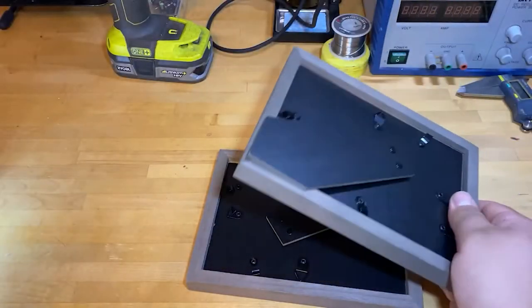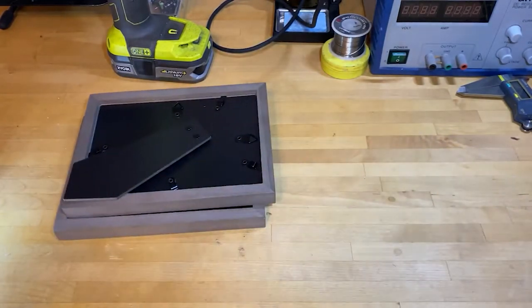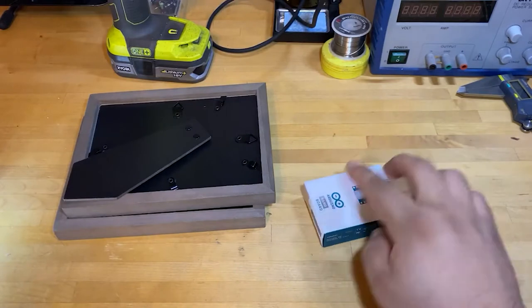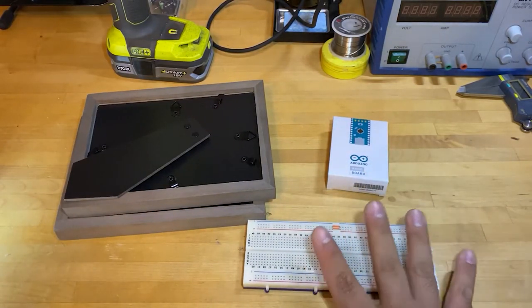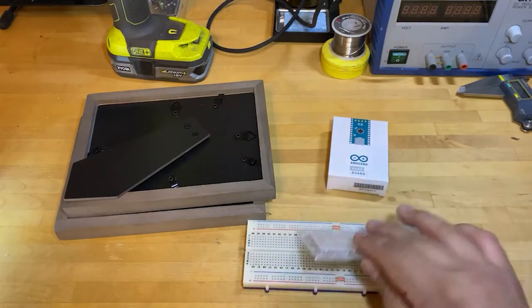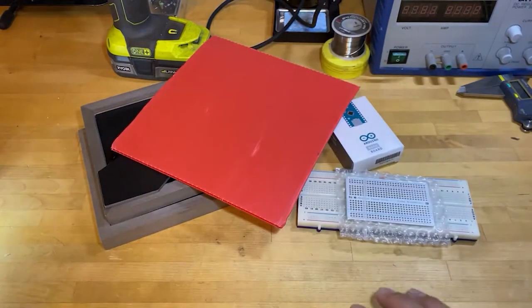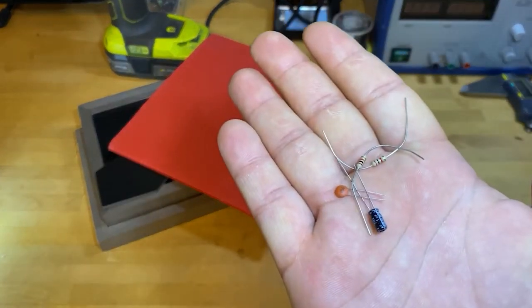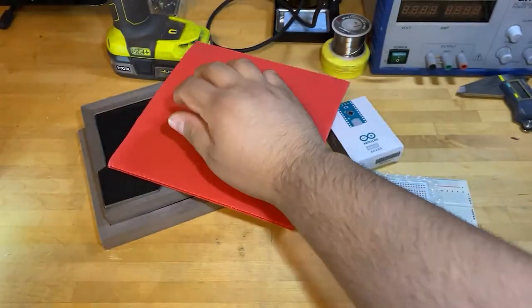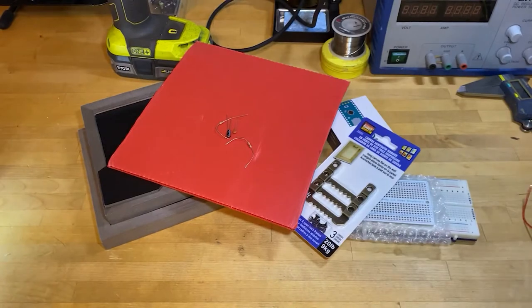To start off, I have two separate picture frames — I think these are 5x7 — and I got these at a Salvation Army. We've got an Arduino Nano, a breadboard for prototyping to make sure everything works, and then a half-sized breadboard from Adafruit so we can solder everything to finalize the circuit, and something solid to mount everything to. We're also going to have two different capacitors and two 2k resistors.